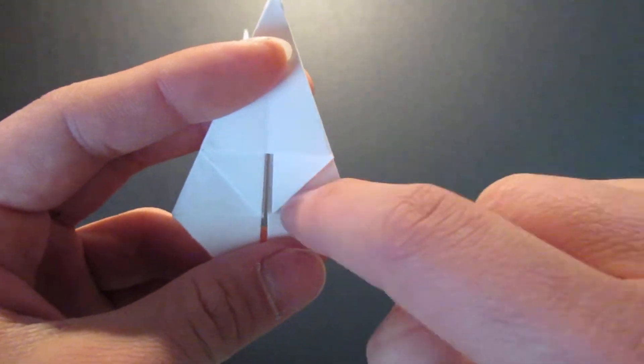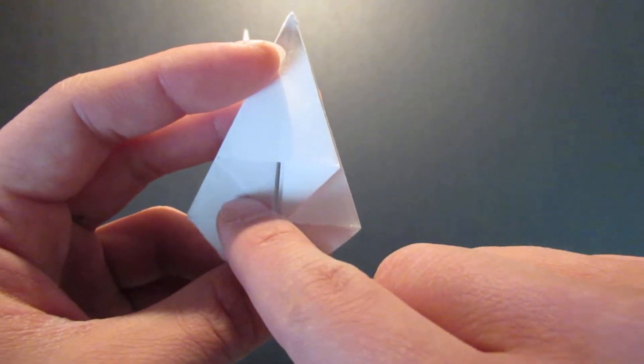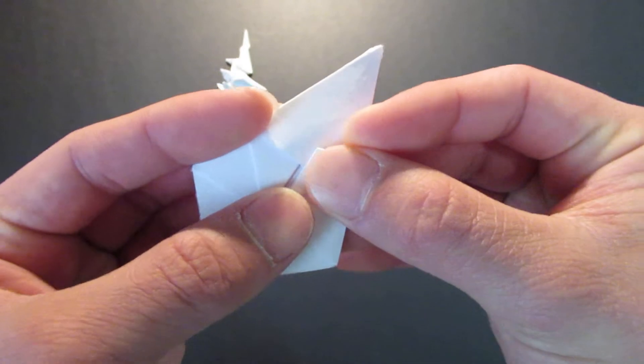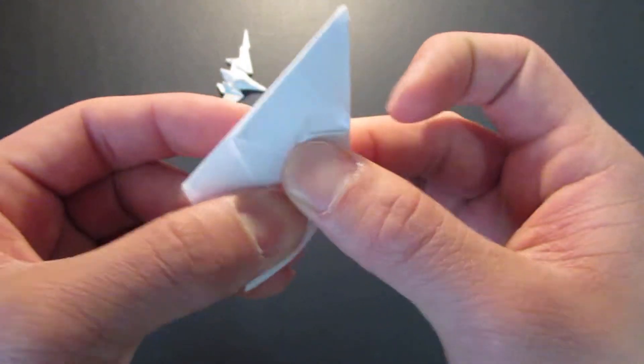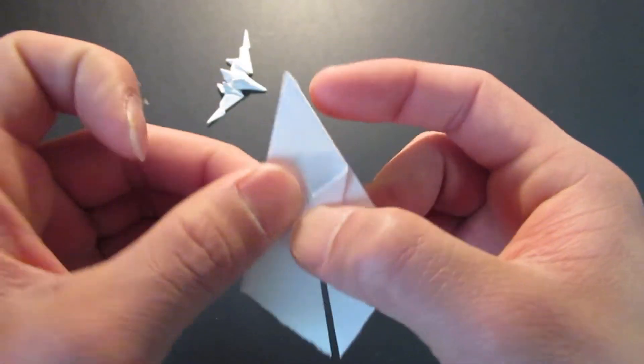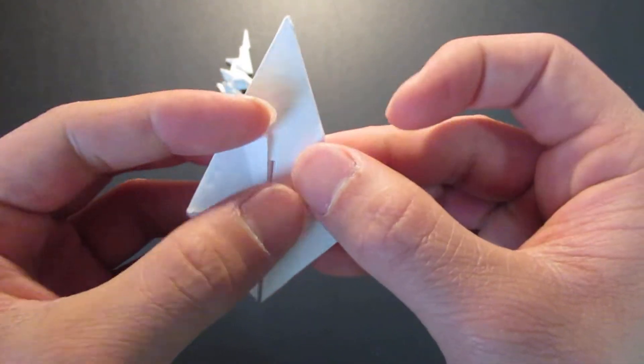You see this bottom edge right here — you want to fold these two edges right here to the center line like that. Then you want to unfold that.